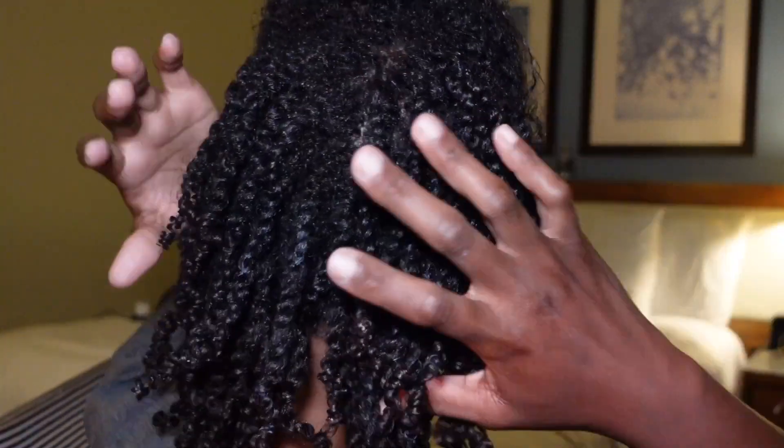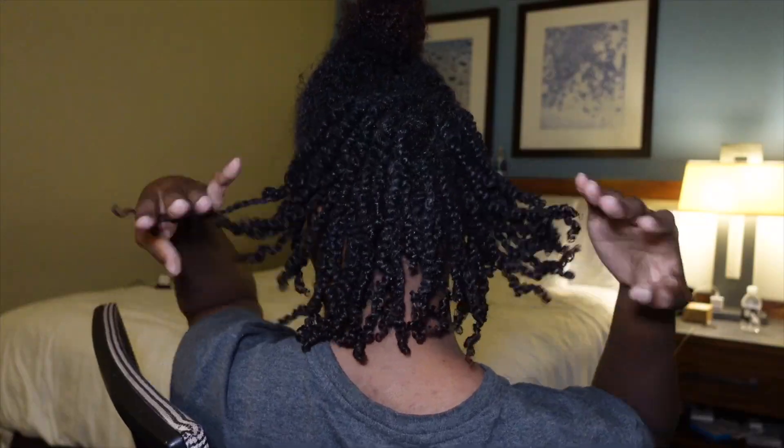Y'all see that lightning? So it's 7:50 now. I'm getting lunch with my roommate — she goes to lunch at 8. So I'm just gonna grab lunch with her and I'm just going to brush up my hair before I go. Just brush it up.